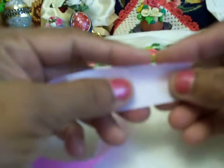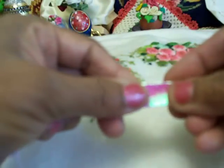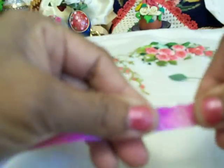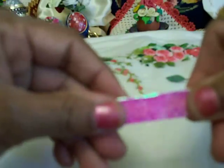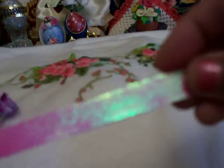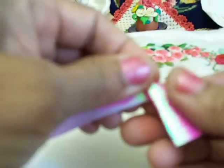Then we are folding it into half. Just folding this paper into half, equally — you won't see the white color at the bottom. Like this one you have to make it. Then just put a small square like this one.